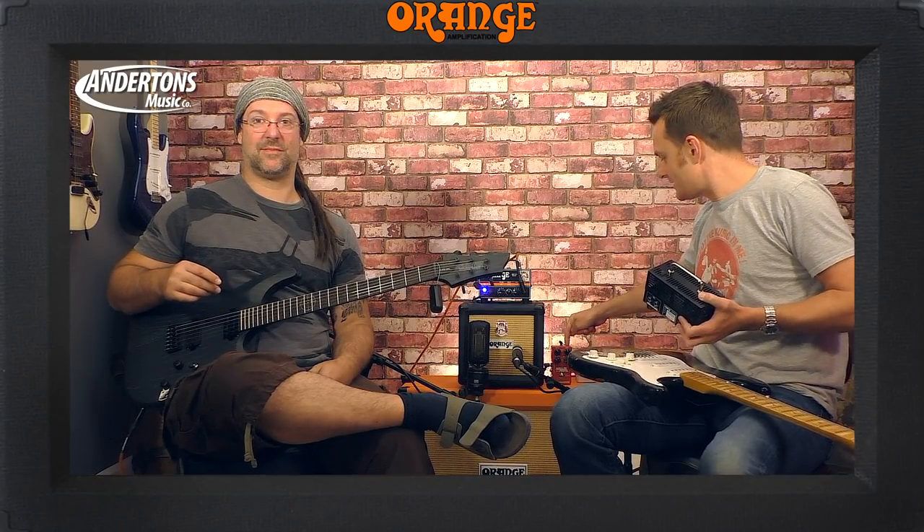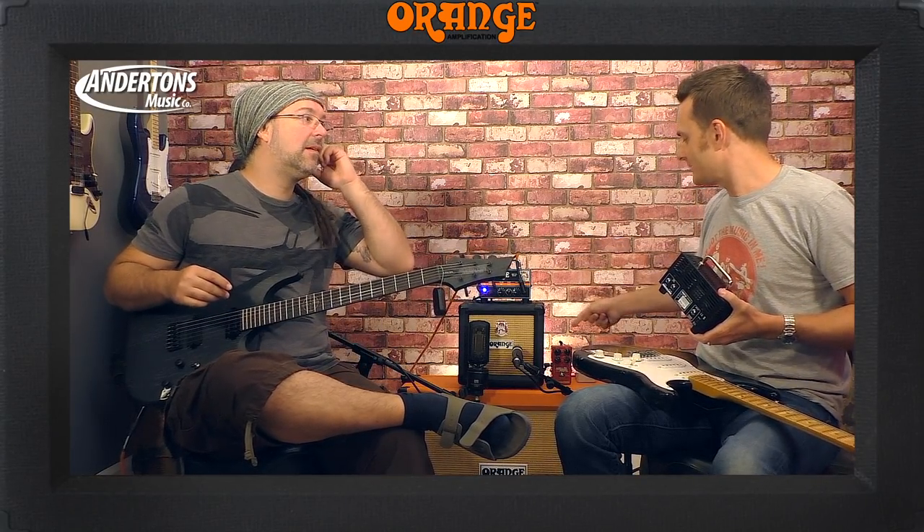We're using a TC Hall of Fame reverb, which is £100. Some of you might go, well, that's almost the same price as the head. Check out this excellent new Tone City pedal called the Tiny Spring, because that's a really cool sounding reverb pedal — and it's only £49. I'll put a link underneath. We're not using that right now but it sounds awesome.